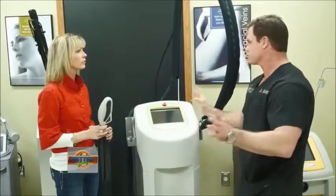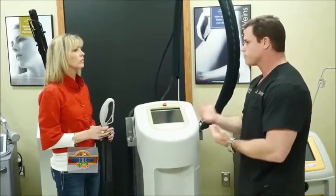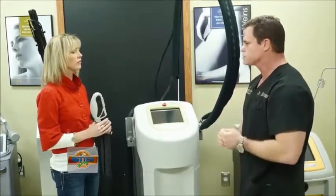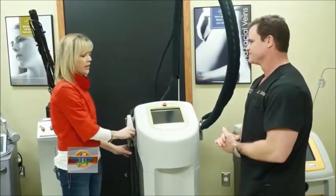I treated psoriasis on a lady's leg and it disappeared after one treatment. It's great for eczema and psoriasis — anything that has a lot of capillaries in it. On the face, rosacea on the cheeks, this is fantastic for that. And as an added benefit it will also remove brown spots. Those brown age spots are the bane of, I think, every woman's existence.